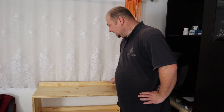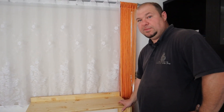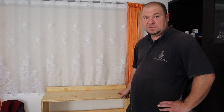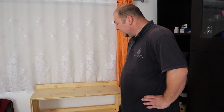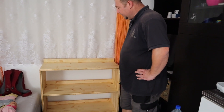Jetzt steht das Regal fertig an seinem Bestimmungsort. Wenn man das mit Leinöl eingepinselt hat, ist es relativ wichtig, dass man danach die Oberfläche nochmal abwischt — erstens um die Reste abzuwischen, die das Holz nicht aufsaugen konnte, und damit man das relativ gleichmäßig hinkriegt von der Optik her. (The shelf is now finished and at its destination. After brushing on the linseed oil, it's important to wipe the surface again — to remove excess the wood couldn't absorb and to achieve an even appearance.)